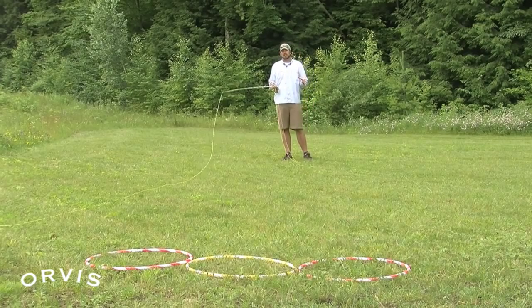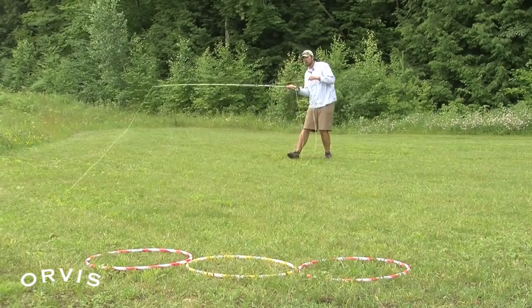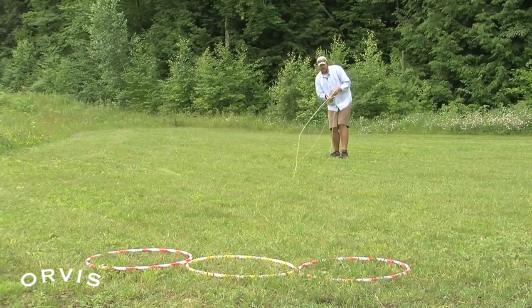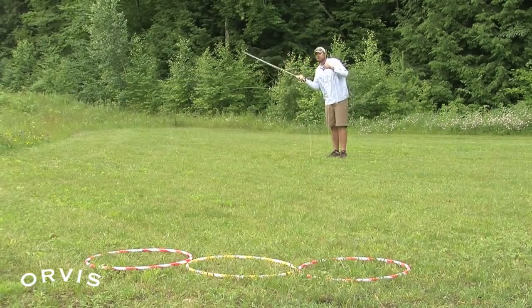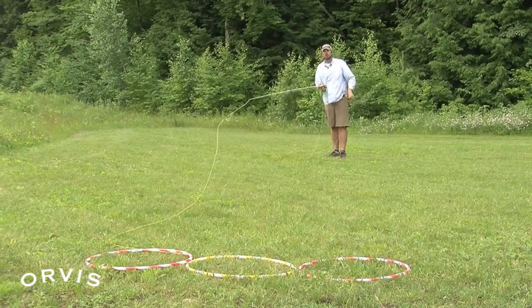One of the best ways — and probably the easiest way — to make a curve cast is to take that loop and turn it on its side. Make a low angle cast. When you make that low angle cast and overpower it, you can get that fly to hook around and come around a target.